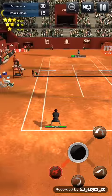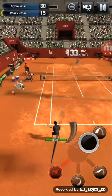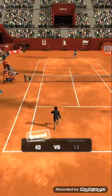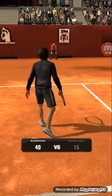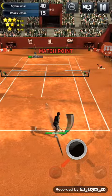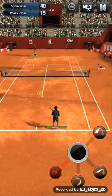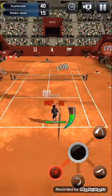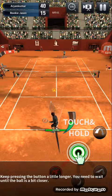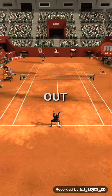First serve. First serve. 40-15. Match point. First serve. Out. Out.